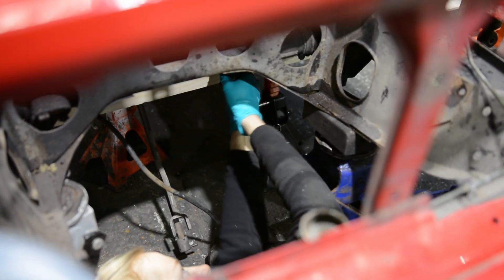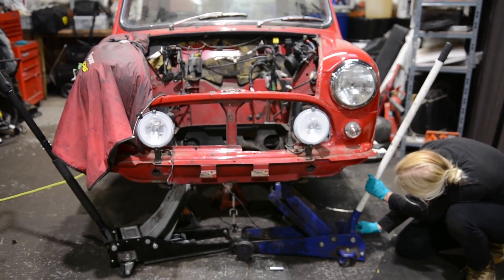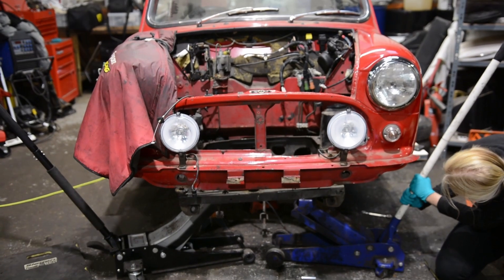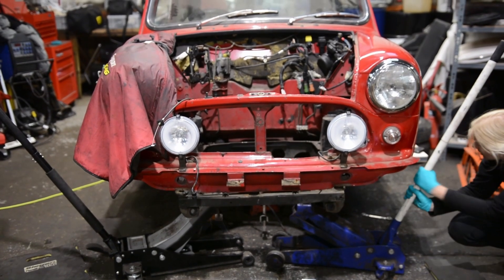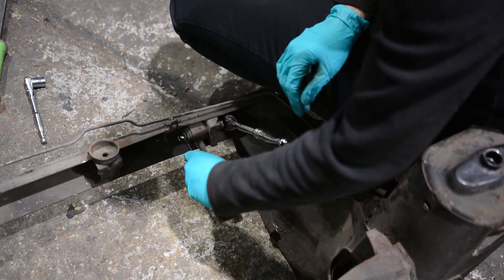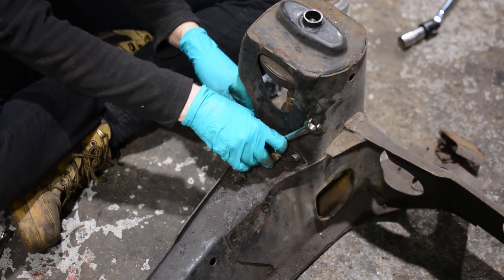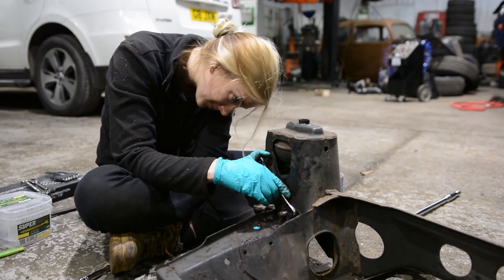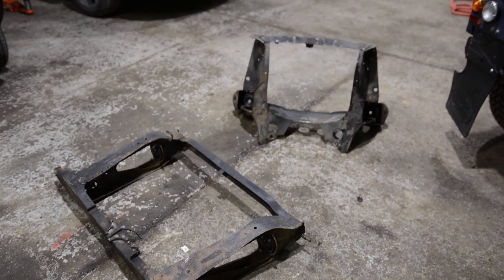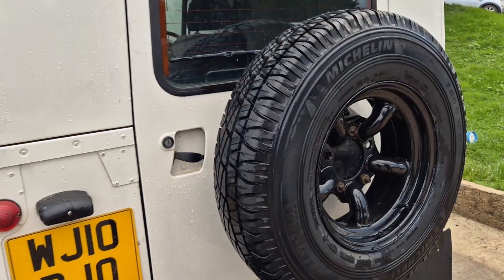To safely lower the subframe I supported the weight using two jacks. From there I began to disconnect all the mounts and once everything was unbolted I carefully lowered the subframe to the ground, making sure it came down evenly without any issues. With the subframe out I started stripping off all the smaller components to get it ready for sandblasting. Now it is prepped and ready to go. Thank you so much for watching and stay tuned for the next video where I will be sandblasting and powder coating for the first time ever.